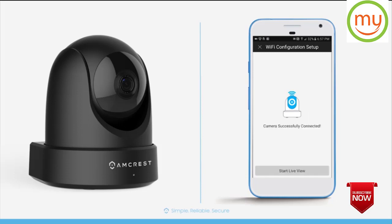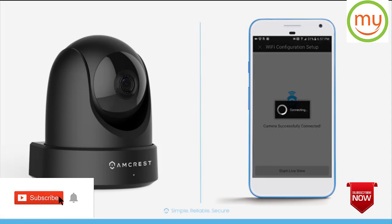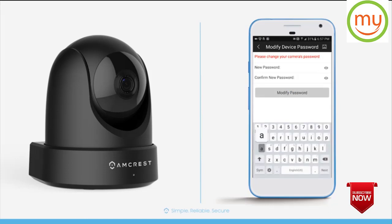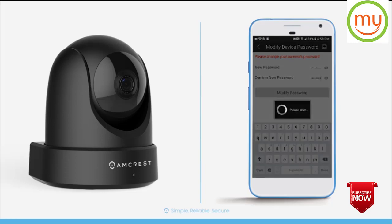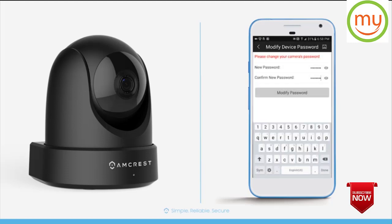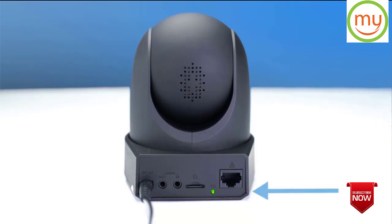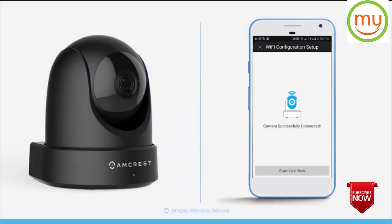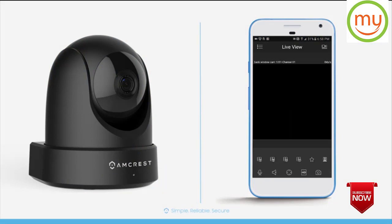Congratulations! You have successfully connected to your camera. Tap the Start Live View button to move to the next screen. Here you'll need to create a new and secure password consisting of at least eight characters, using a combination of upper and lower case letters and numbers. The password change will take effect immediately, so take great care to remember it. If you forget your password, you can reset your camera by pressing the LED reset button on the back for about 30 seconds and repeat the process. After the password is modified, your phone will connect to your camera and pull up the live feed.